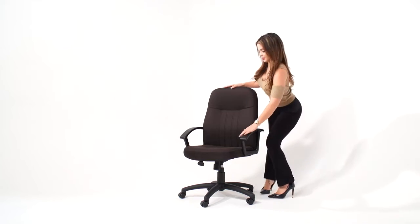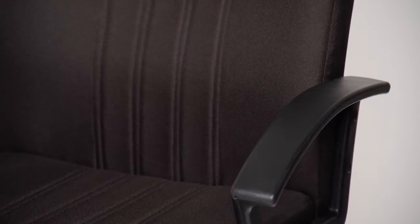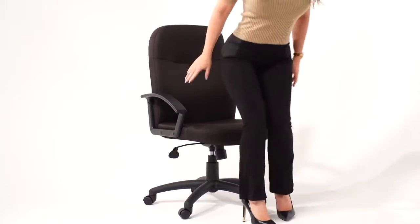Our deluxe posture chair is perfect for anyone who requires an ergonomic design coupled with integrated lumbar support. It features a distinctly classic appearance.